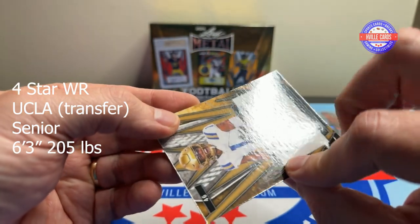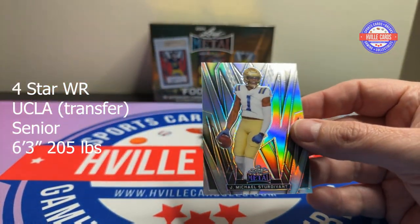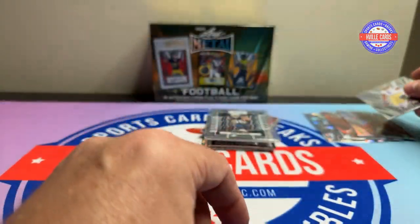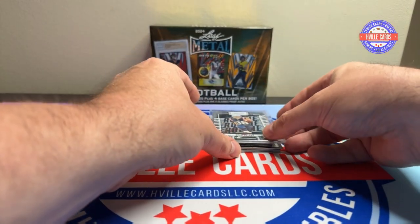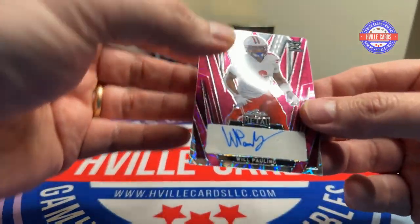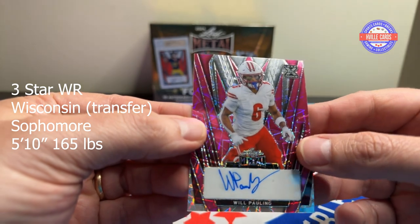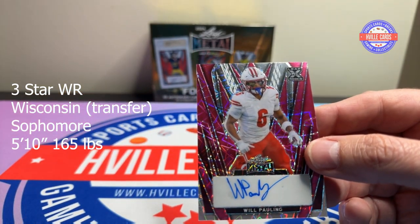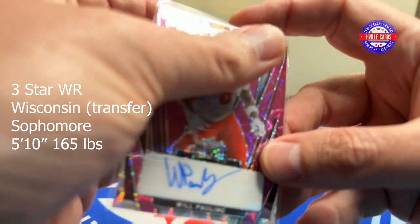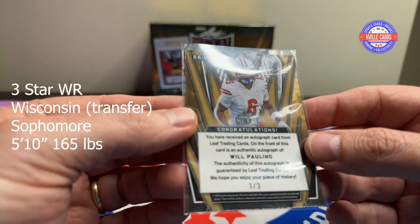Michael Sturdivant — that looks like UCLA colors to me. Alright, now we should be getting to autographs. First auto is Will Pauling — Will Pauling. That's one out of three.